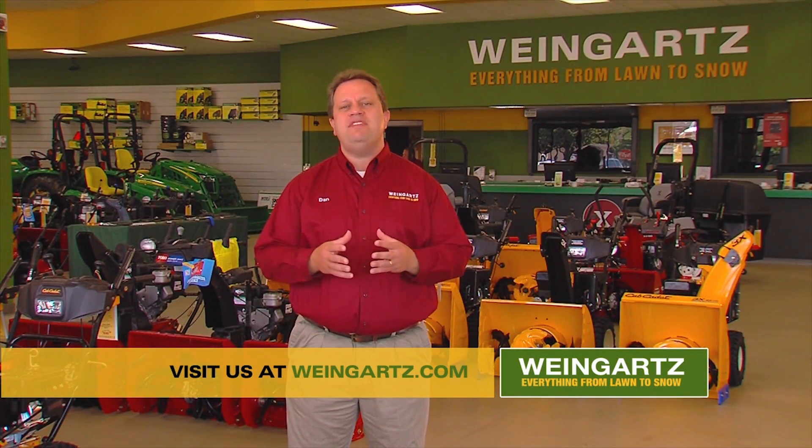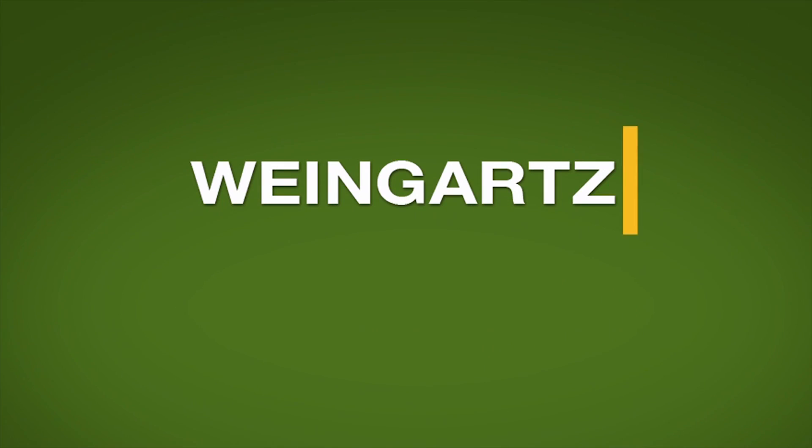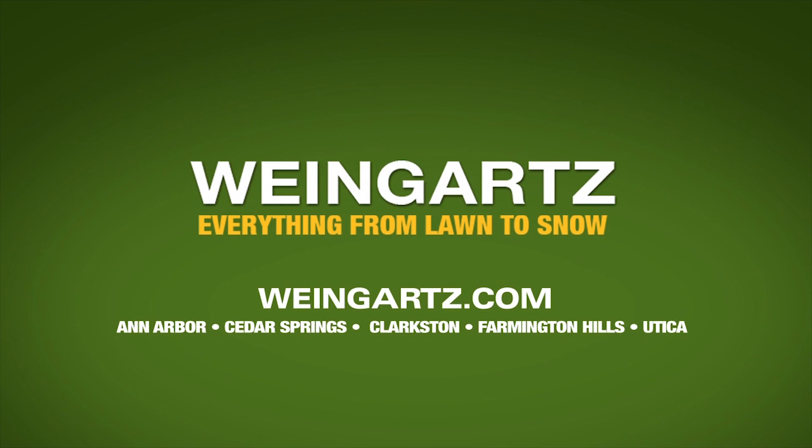Visit your local Weingartz where we have an entire team of experts dedicated to helping you with all of your equipment and maintenance needs. Or for more tips and how-to videos, visit us at Weingartz.com. Weingartz — everything from lawn to snow.